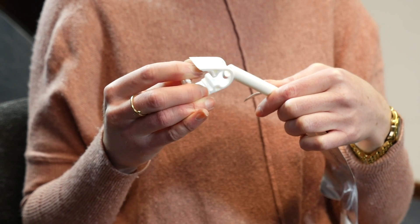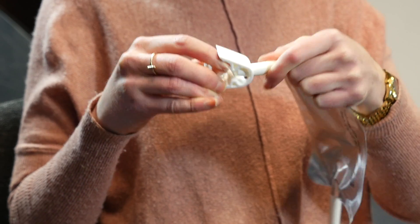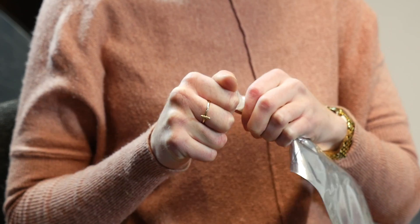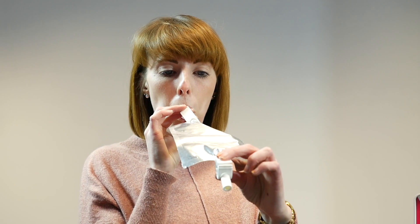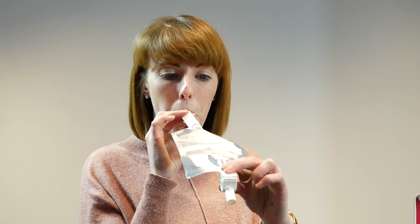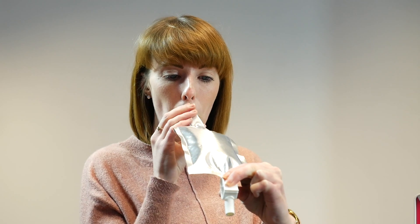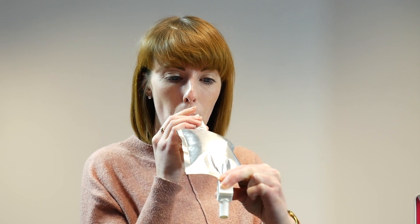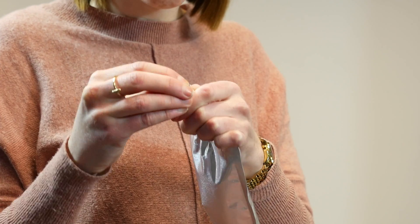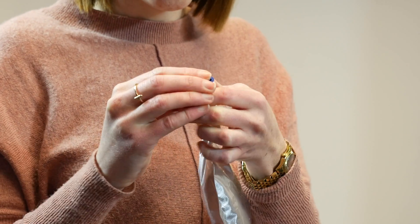To collect a breath bag sample, place two clamps on the inlet and outlet leaving them open. Attach a mouthpiece to the inlet and exhale gently into the bag until your lungs are nearly empty. When your lungs are nearly empty, close the clamp at the outlet, then continue breathing to fill the bag and close the clamp at the inlet.